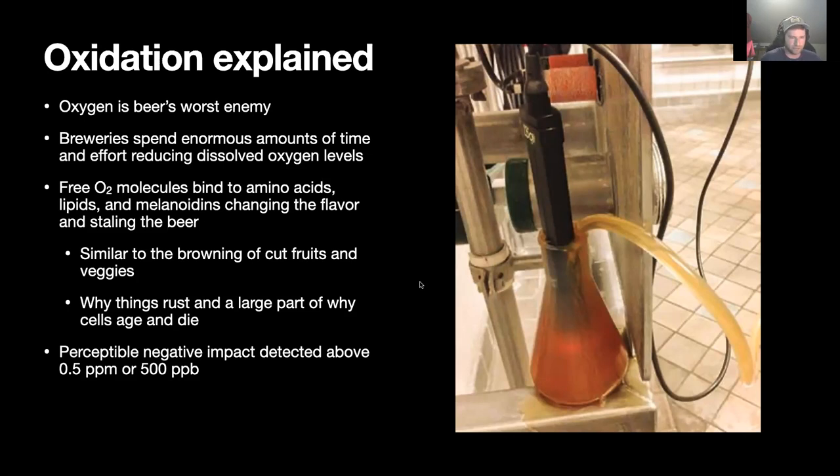The target level of acceptable dissolved oxygen is only half a part per million, or 500 parts per billion — totally minuscule amounts. That is enough to ruin a batch. 500 parts per billion is the standard; it's really hard to get below this level, and anything above it you could perceive a negative impact on the quality of your beer.